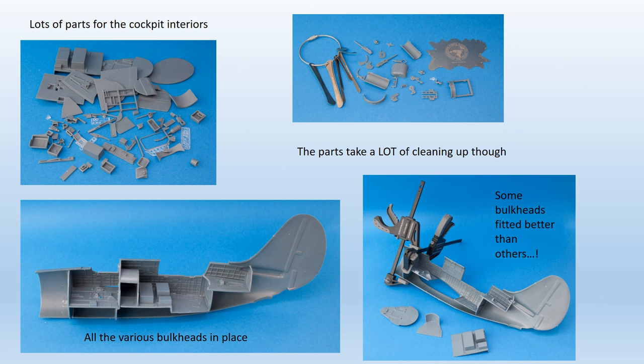Construction begins with the front and rear cockpit interiors. It was immediately obvious that a lot of cleaning up would be required before any meaningful assembly could begin, and a lot of parts were involved. Many hours of work were necessary to clean everything up, and the IPMS seam removing tools had considerable employment, being ideal for this sort of work. Once the parts were cleaned up, they looked a lot better and some assembly could begin.